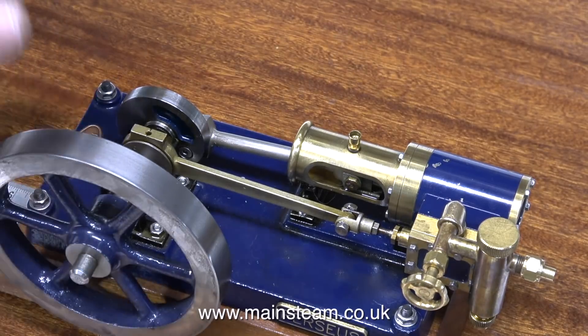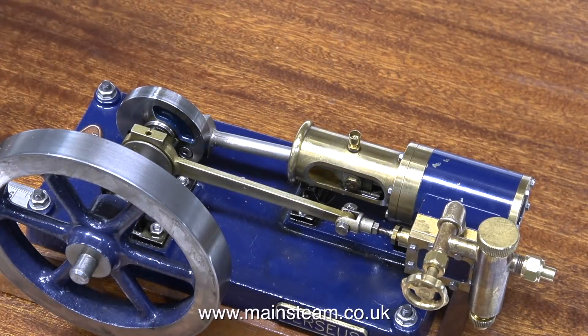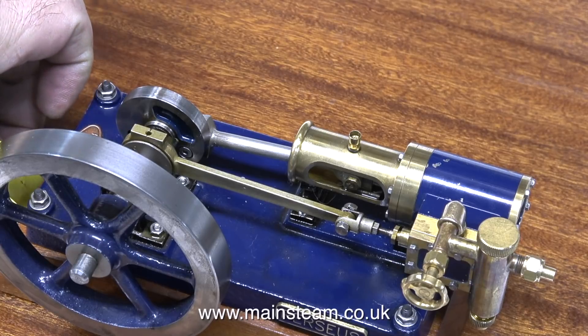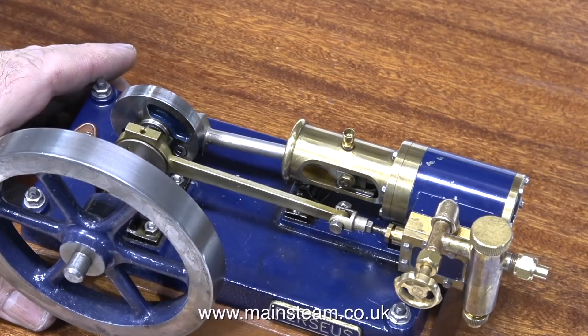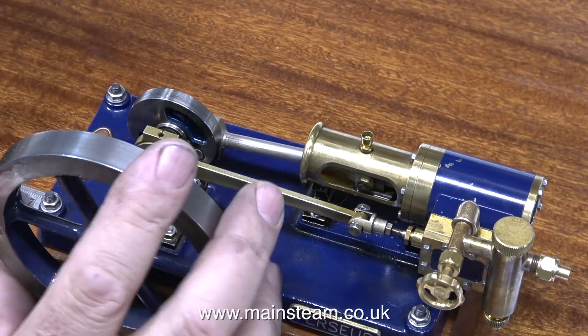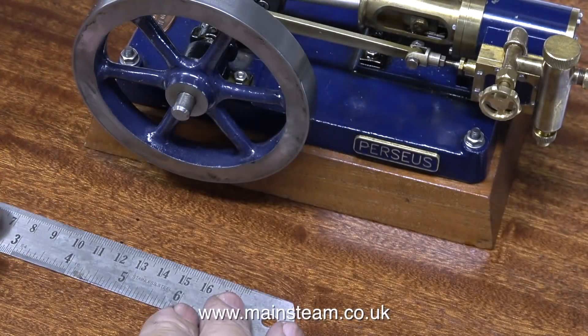The flywheel on the Perseus engine is over to the left hand side of the engine, so if it was in the middle it would be great, but it's not. And when I position the engine on the baseboard with the midline of the engine exactly the same distance from the edge of the board to the centre engine, it just looks wrong. So I had to make a decision, and the positioning I finally arrived at looked good to my eye.